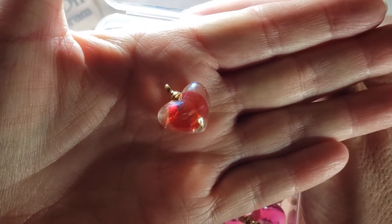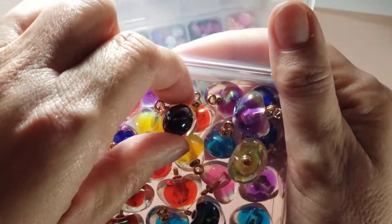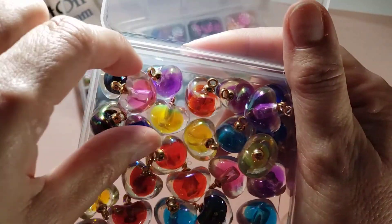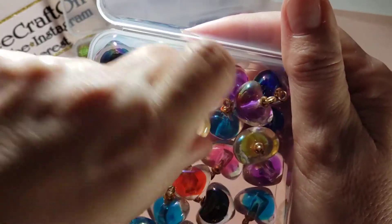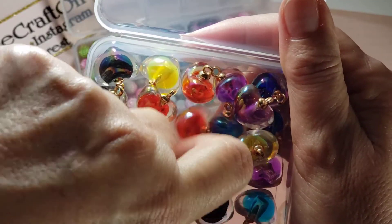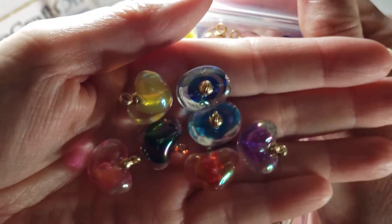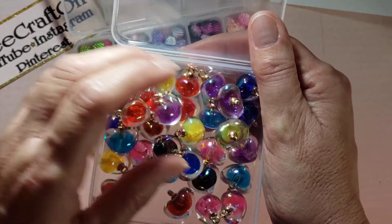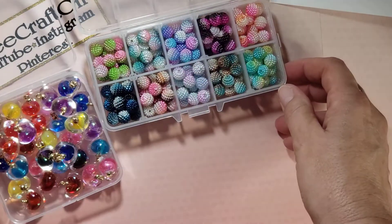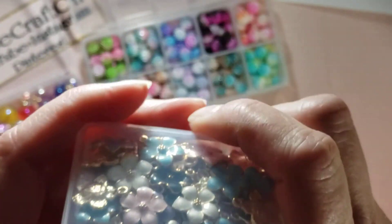The other thing I got were these gorgeous bead charms — they're hearts, and it's the bead inside the bead. Oh, they're so cute! So we've got red, black, pink, purple, navy, yellow, and this lighter blue or teal color. A rainbow of hearts! Very, very pretty.